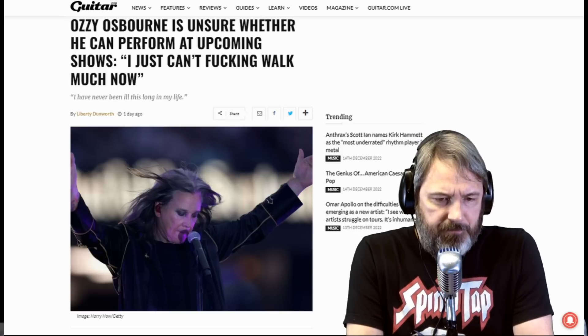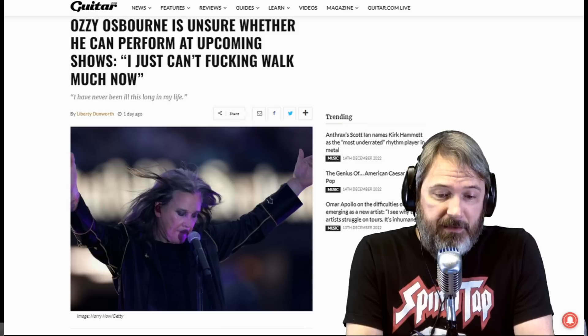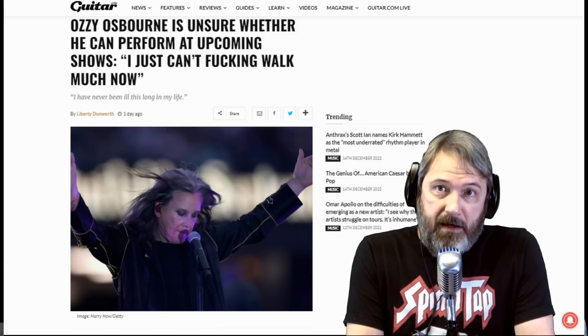Ozzy said, 'I cannot begin to tell you how fucking frustrating life has become. It is amazing how you go along in life and one stupid thing can screw up everything. I've never been this ill this long in my life. Even when I was a drunken drug addict I would not be out this long.' Well, if you abuse your body early on you're probably looking ahead for some hard times. Let that be a lesson — stay off the drugs, stay off the drink, don't smoke, and you'll probably live a long healthy life. Not that I'm one to talk — I've got crunchy cheese curls here I've been snacking on.